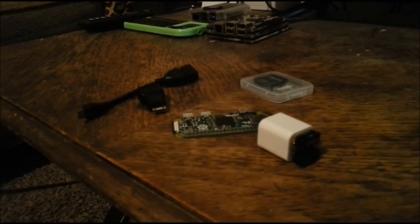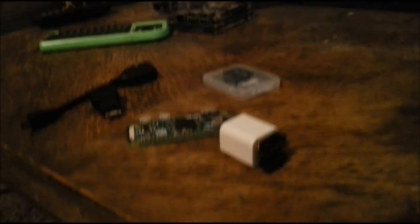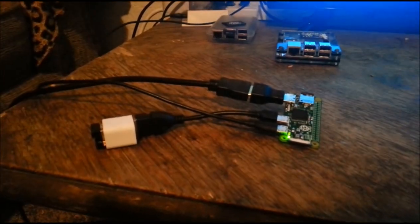Things get kind of expensive after a while when you take into consideration everything that you actually need. But pretty much this is the basic setup I've been using. And so here's the Pi Zero in action.